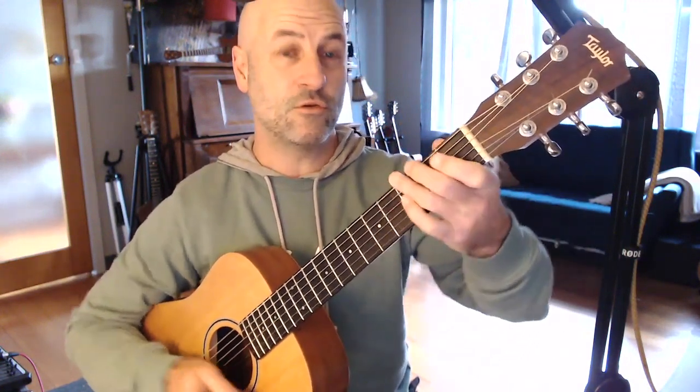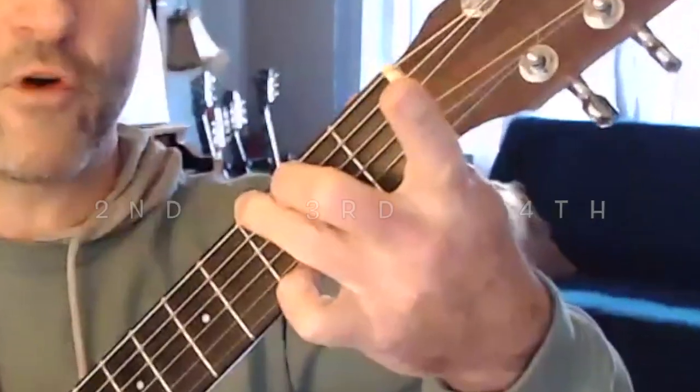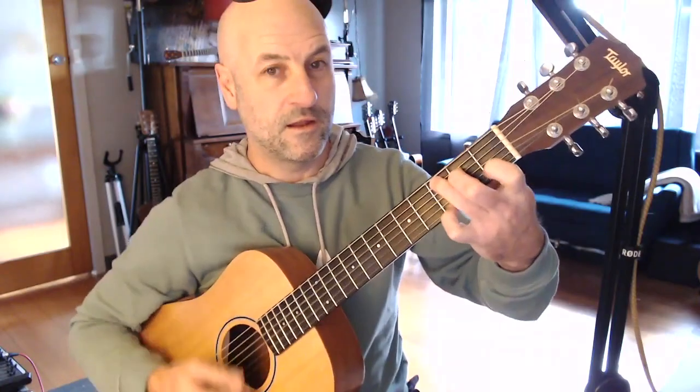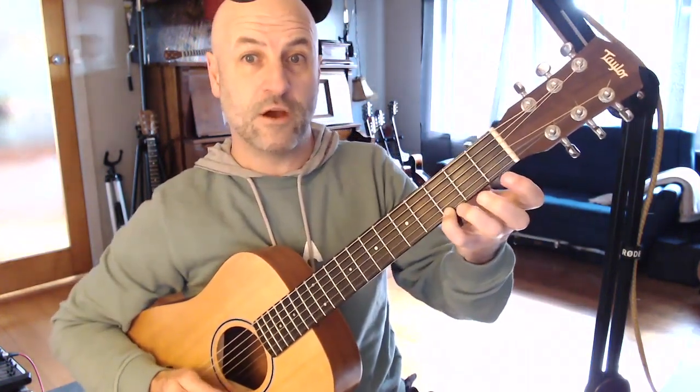But if you play your G chord with your second, third and fourth finger, leaving your first finger free, it's really quick to get to a C chord. And you can leave your little finger on that G note because C has a G in it.